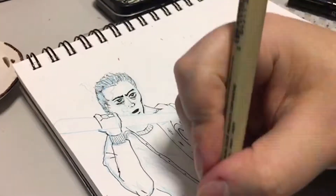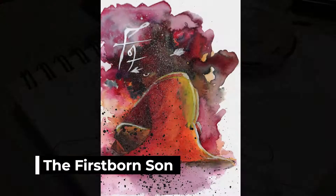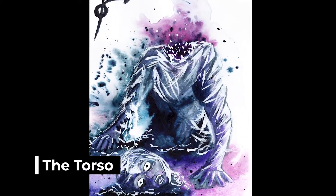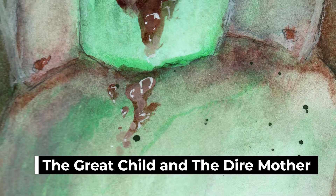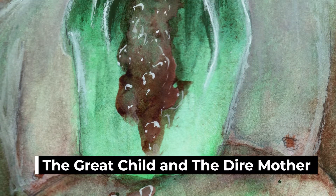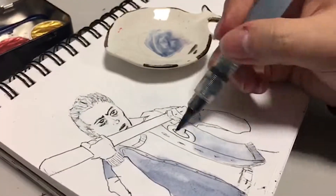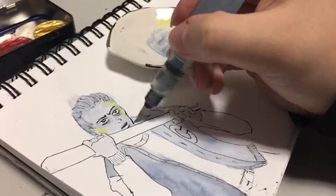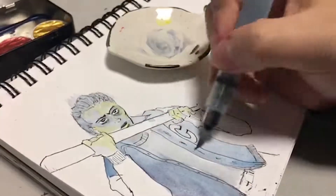At this point I was experimenting with a lot of bleeding effects. I hadn't quite gotten to some of the later pieces where the bleeding effects made a huge difference. For example, when you look at The Great Child and The Dire Mother, I'm really proud of The Great Child because of that luminescence you get in the background underneath the skin tone. I hadn't quite gotten to that point yet with The Torn Prince, and looking back I think I could have done a little bit more with his skin — given him a bit more of that internal glow using some different materials.